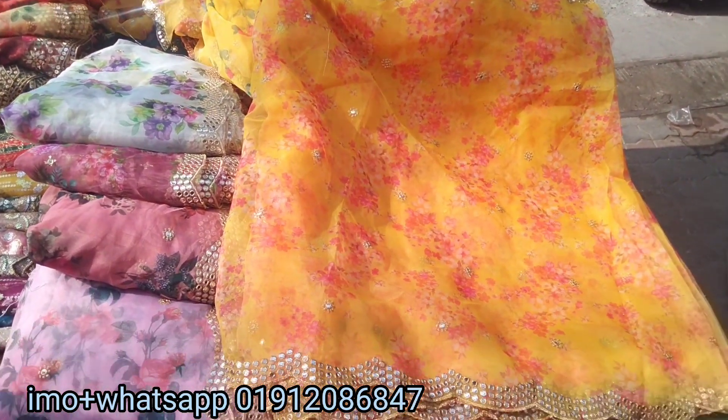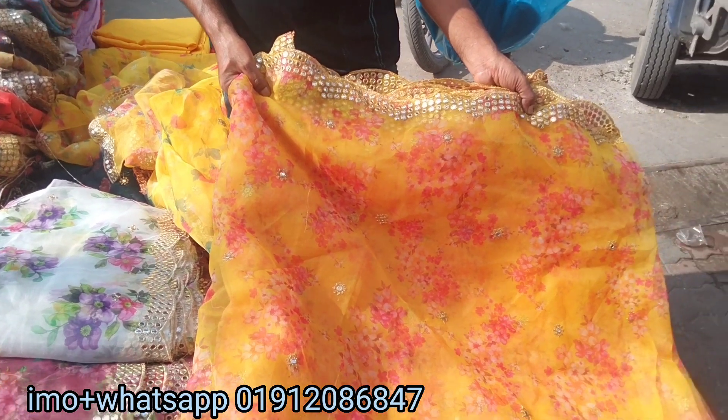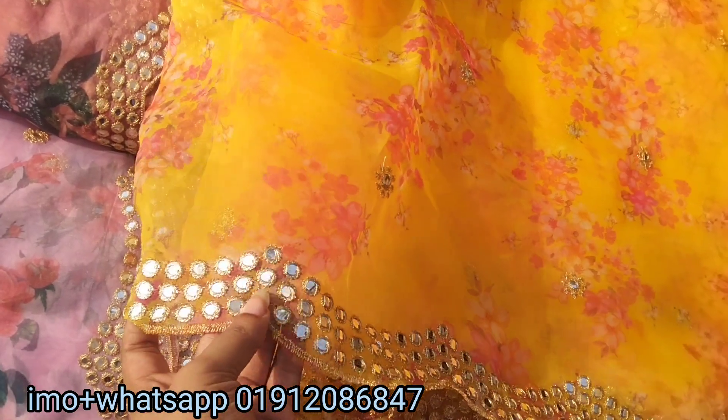Hello guys, I have a great latest kit collection. It's a great collection. It's a printer in the yellow color. It's a border guard.